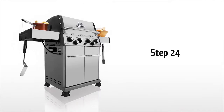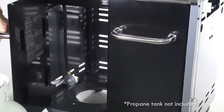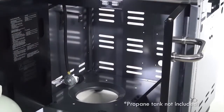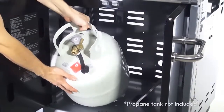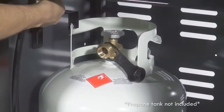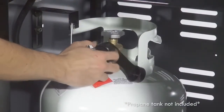Step 24. Install the propane tank in your barbecue grill. Secure using the tank bracket assembly. Now attach the hose and regulator.